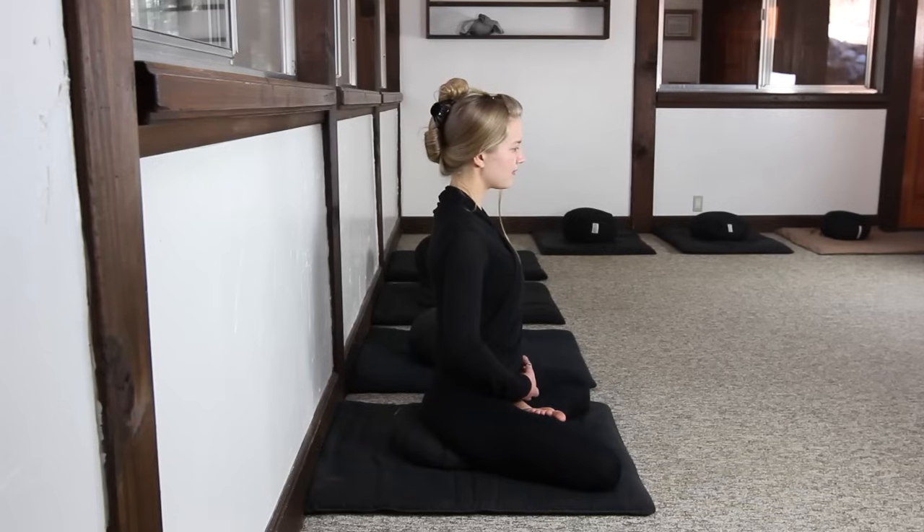This is the half lotus posture. You can see here that the right foot is placed on the left thigh, or alternatively the left foot is placed on the right thigh. This is also a very stable posture for the practice of Zazen.